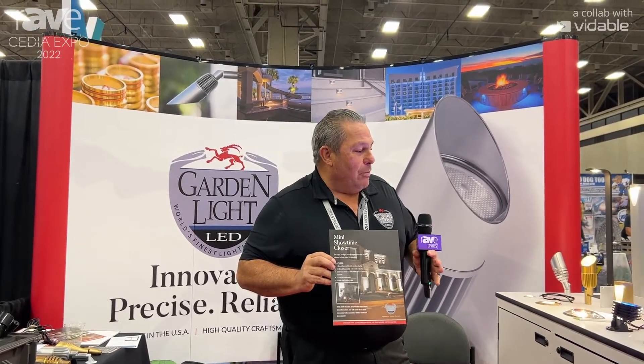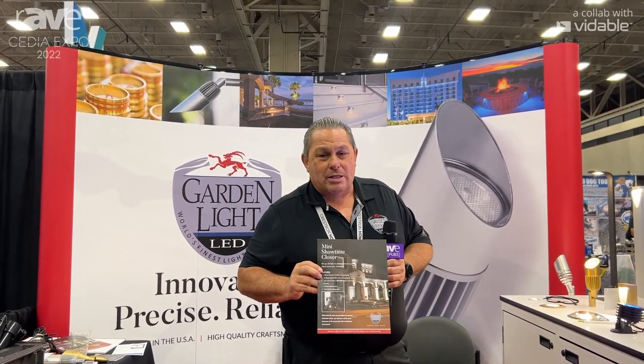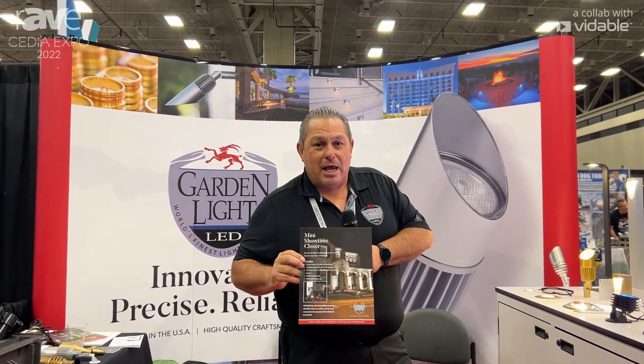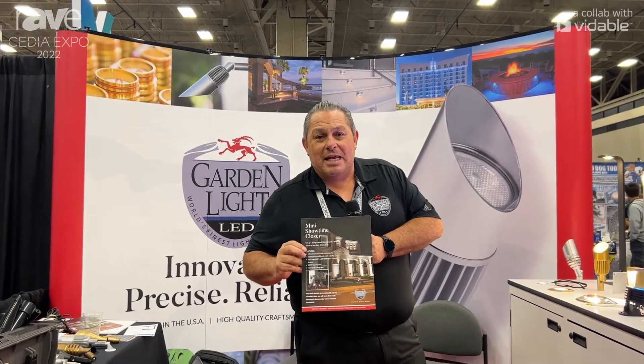At a very low minimal cost to you, we're going to get you into the industry through design, training, and everything you need. Thanks for having us this year and we'll see you again next year. You can look at us on the web at GardenLiteLED.com.